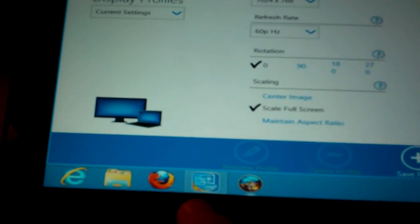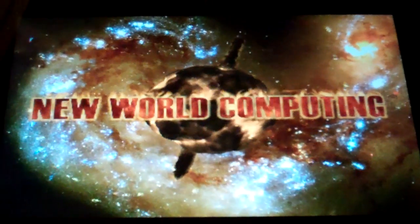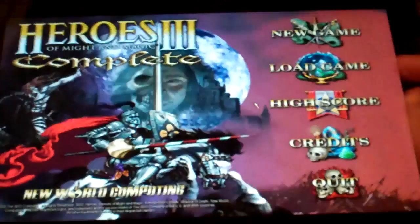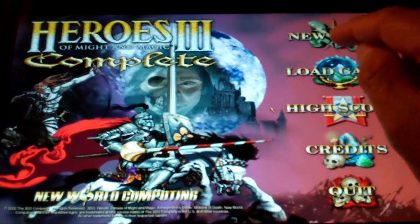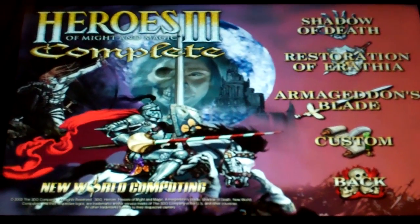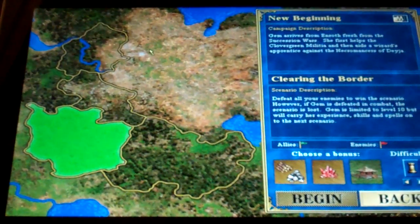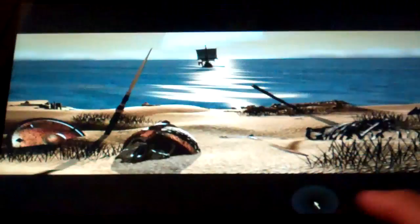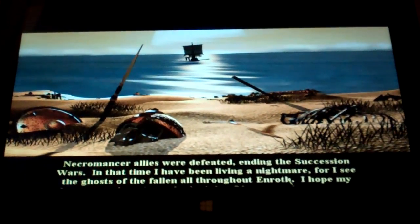As you can see that works quite alright. Now you can actually start a new game. I'll start a campaign right there — the Shadow of Death, the first one. It is hard to believe a year has passed since Archibald and his Necromancer allies were defeated, ending the Succession Wars.